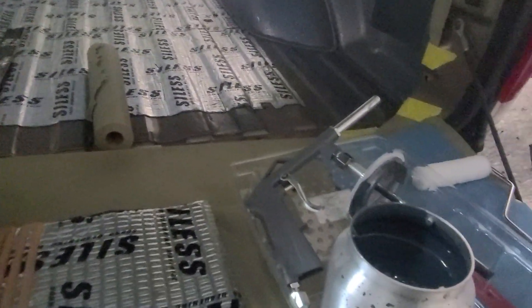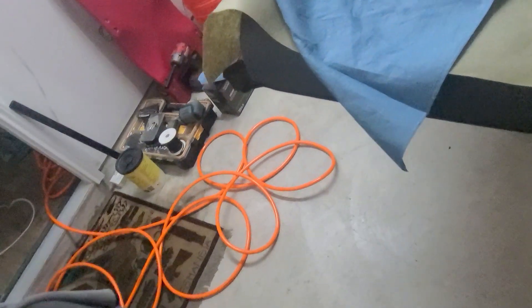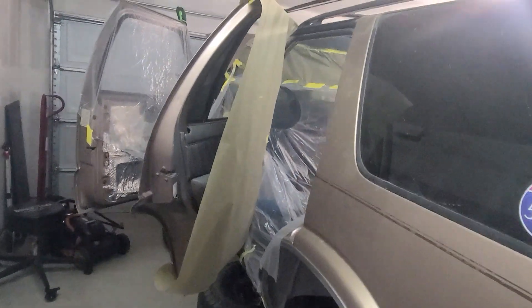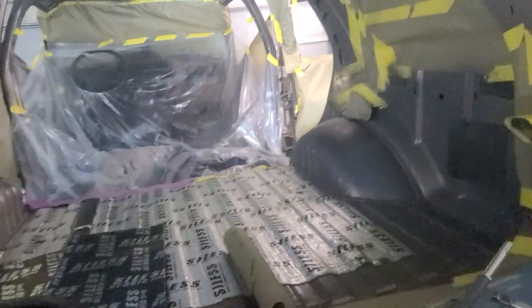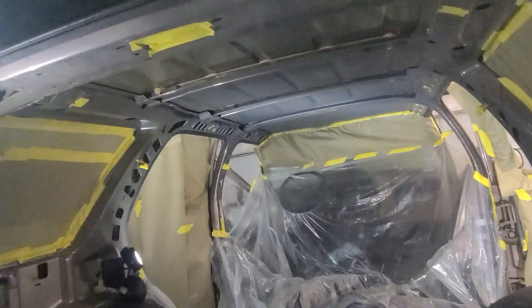Hopefully that helps some people. Pour it in there, hook up your air hose, and spray away. I didn't go too crazy with masking everything off — it's not perfect. It's an old 96 Blazer; it doesn't have to be great. I'm not going to SEMA. Anyways, hopefully that helps somebody.